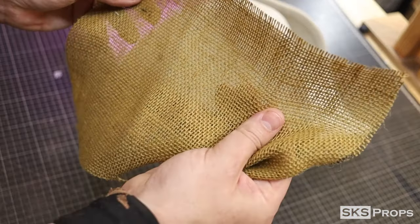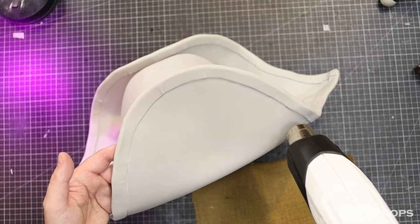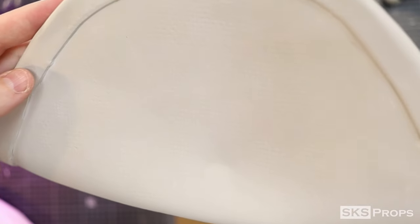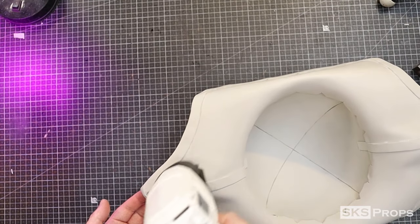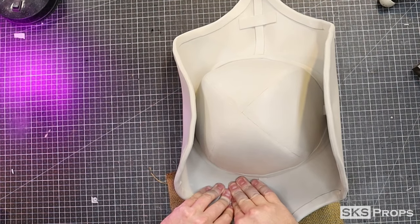Now because this hat is just foam, I want it to have an additional texture. So I heat up the foam with my heat gun and press a coarse textured fabric into the surface. This is going to help emboss the foam and make it look a little more interesting than just being flat. Throughout this process, you could also cover the foam with fabric as well.